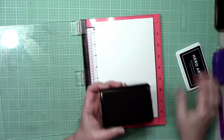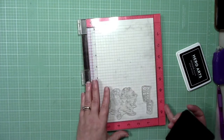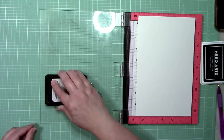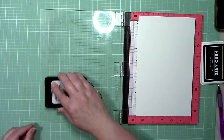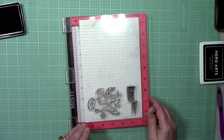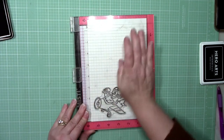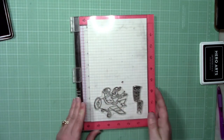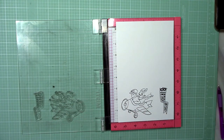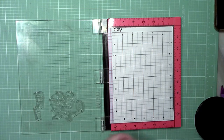To begin, I'm going to use Hero Arts Intense Black ink on the plane and the birthday banner — those are my main images for the card. Hero Arts Intense Black is very Copic marker and alcohol ink marker friendly. You can also use Memento inks — those work quite well too. I think Hero Arts has a slightly darker black color, but I go back and forth between these two inks when working with Copics.